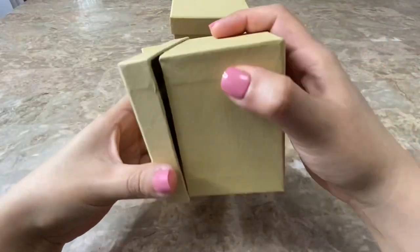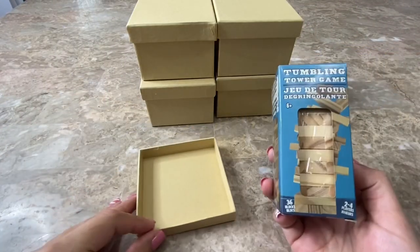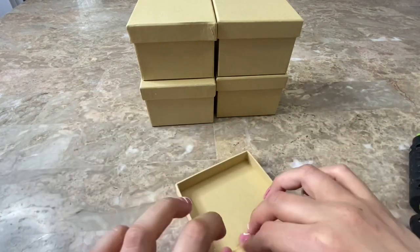For the smaller candle holder I used three boxes and the lid of one box. To give my candle holder some weight I am going to be filling up the lid with these tumbling tower game pieces that I bought at Dollar Tree.